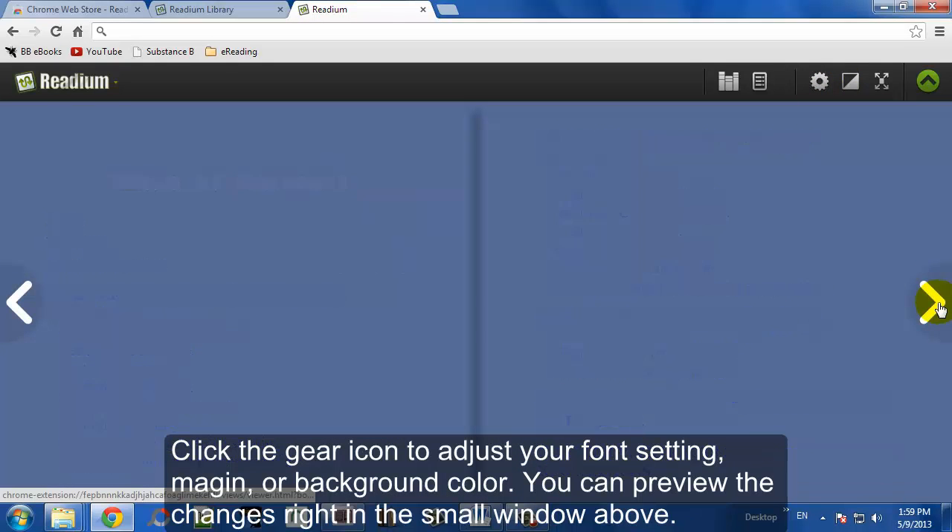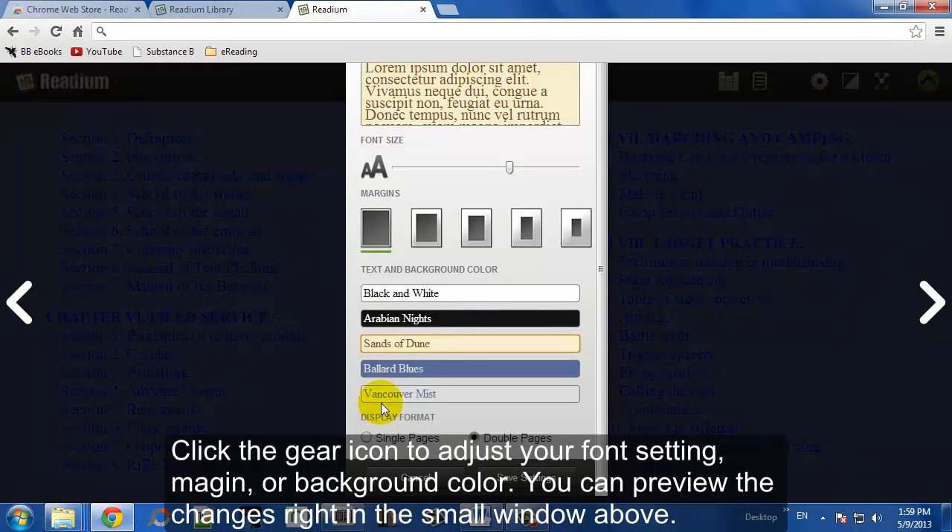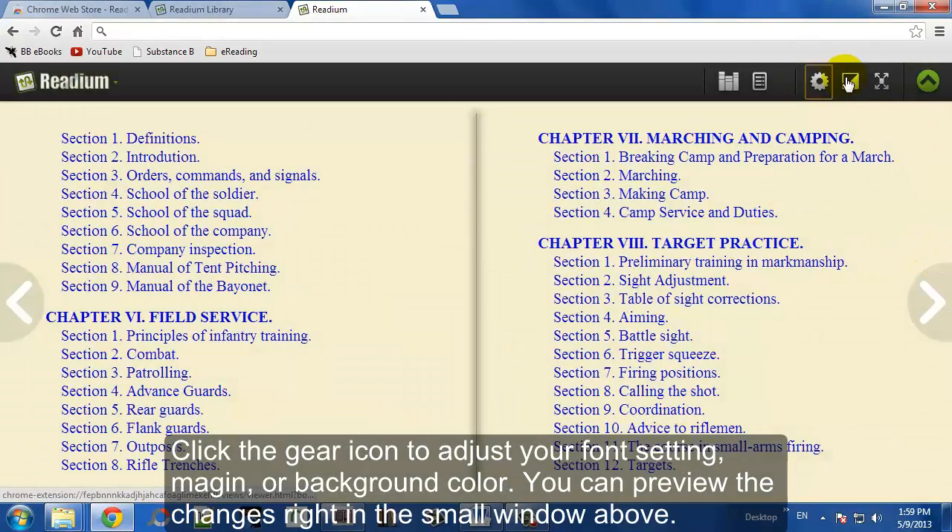We're just going through our eBook here. I'm not sure if you like the blue background much — we're just using that as an example. Let's try a sepia background. Maybe that looks a bit nicer. There we go.